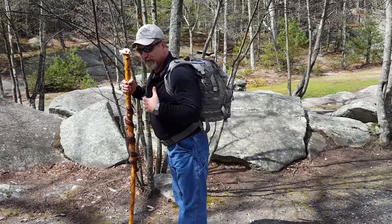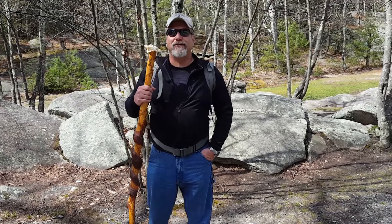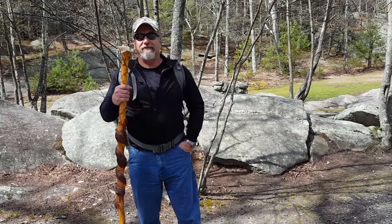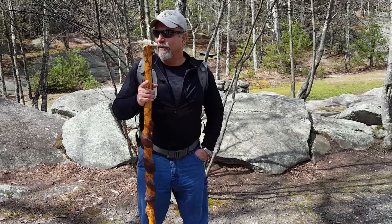One other thing: part of this trail walks along the road. When you're walking along the road, especially if you're in a wooded area such as I am, make sure that you walk facing traffic — that's just a good thing to know.